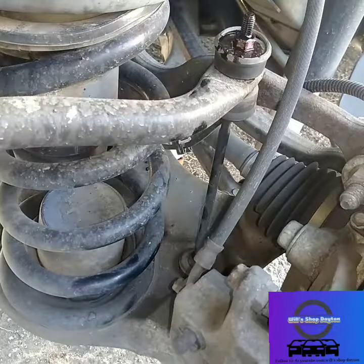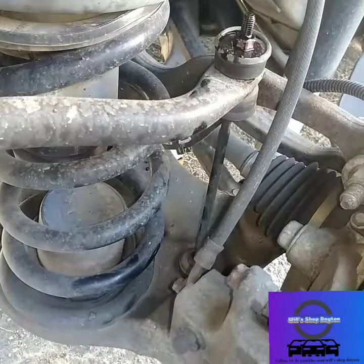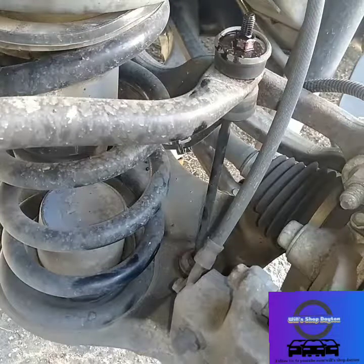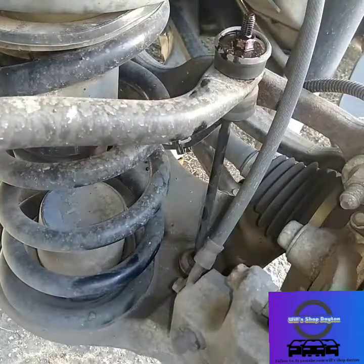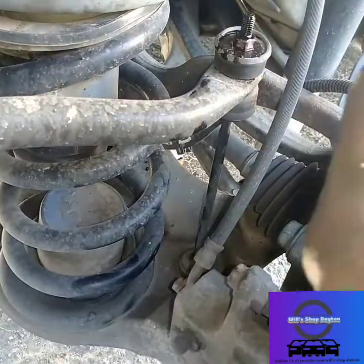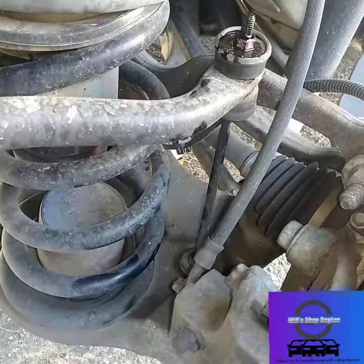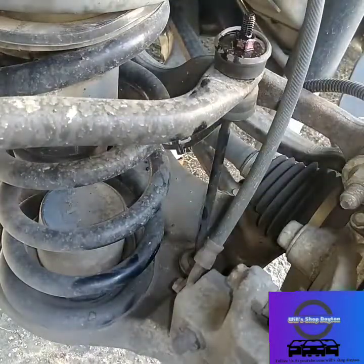Hey everybody, Will back, what's up? Dayton here, and I'm with a 2010 GMC Arcadia changing out the rear sway bar links. I didn't see many videos on the rear sway bar links — they're similar to other vehicles but I didn't see one. What you're gonna need is basically two half-inches: a long one and one on the breaker bar.